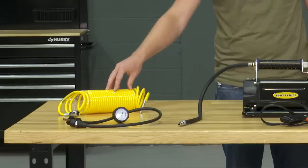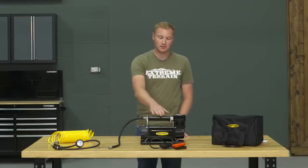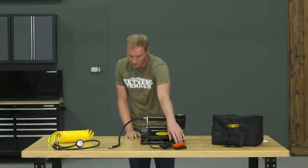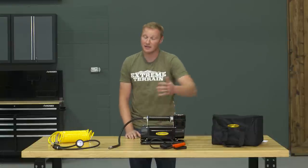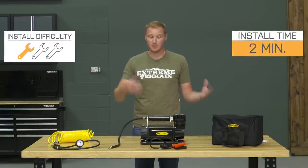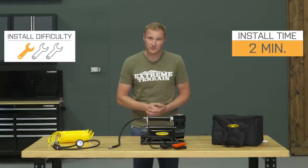Over here is a coiled air line that goes inline between the two pieces so you don't have to drag the compressor around. You can place it somewhere centrally located, close enough to the battery that your alligator clips will reach, and then stretch the air line to get to all four tires — or even to a buddy's tires to help them air up as well. So again, there's no real installation; it's just designed to be pulled out, hooked up, used, and put back away when you're finished.